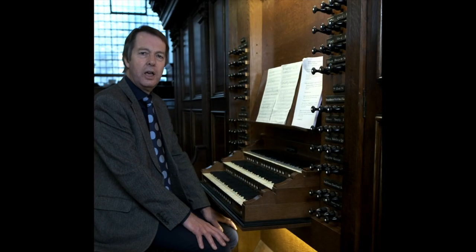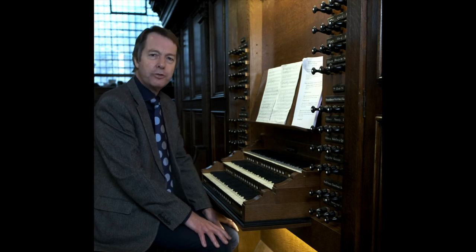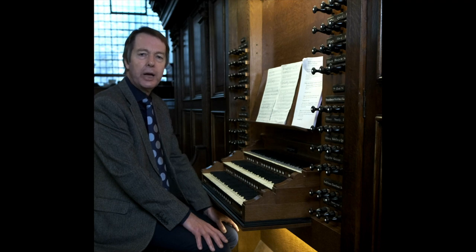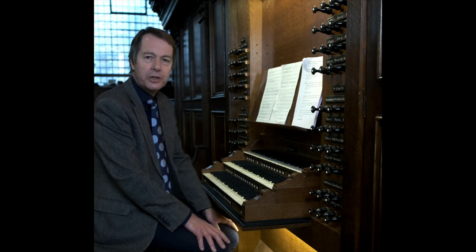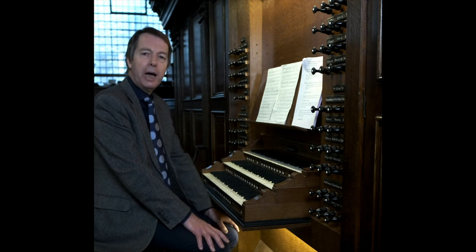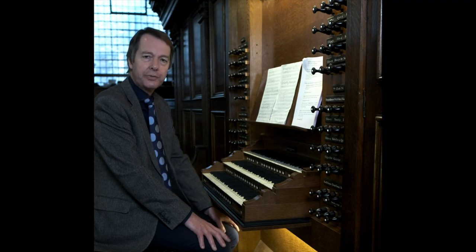Now we need to understand the different sounds available. There are just two basic types of organ pipe: flue and reed. Flue pipes make their sound in the same way that a flute or recorder or penny whistle does, whereas reeds have a brass tongue in the foot of the pipe, which operates in the same way as the reed on the clarinet or saxophone.